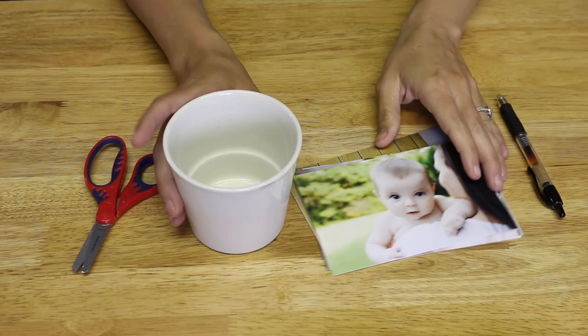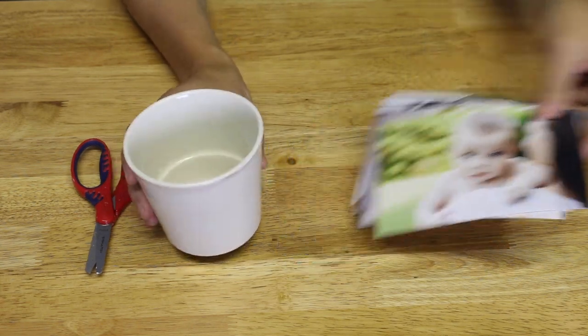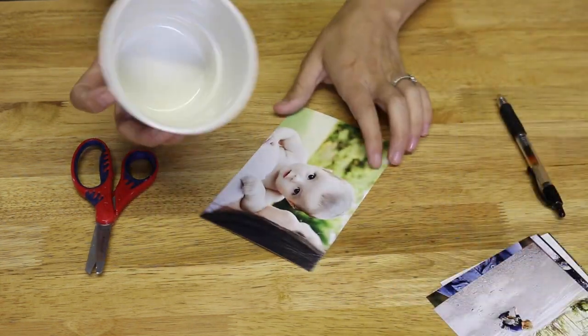While that's drying, you can go ahead and trace the circle onto your pictures and cut them out. It's a little time saver.